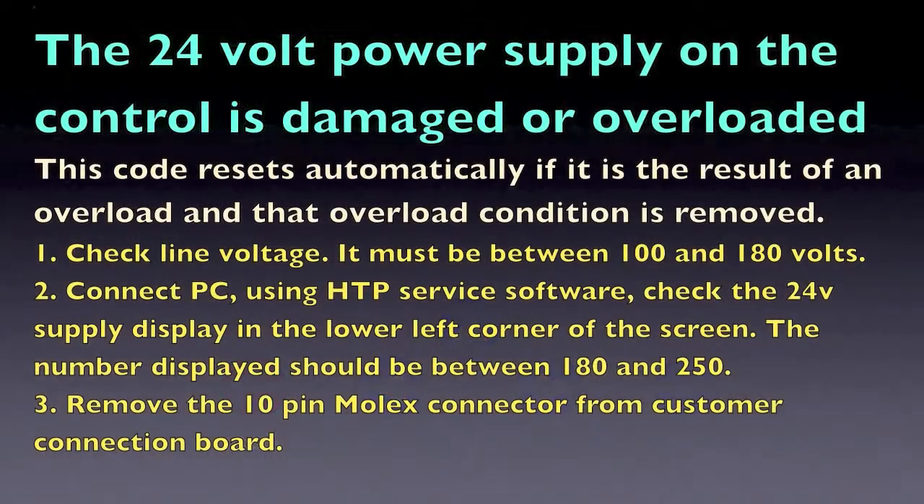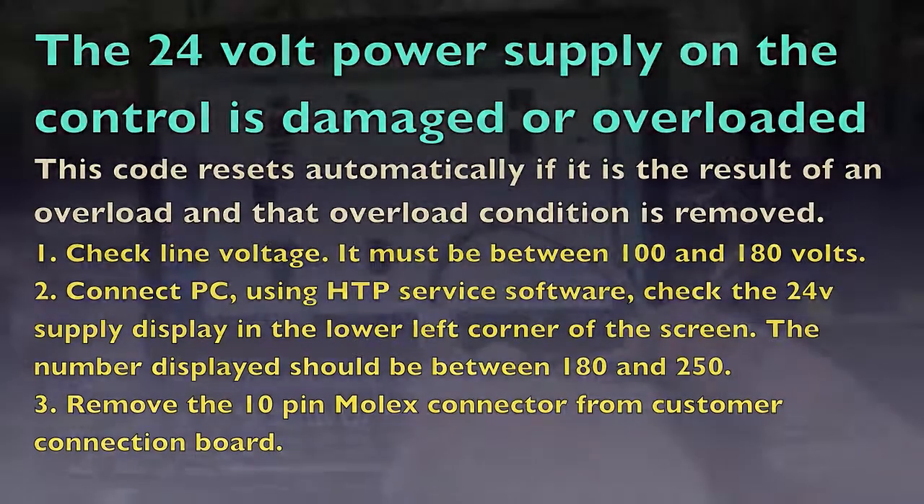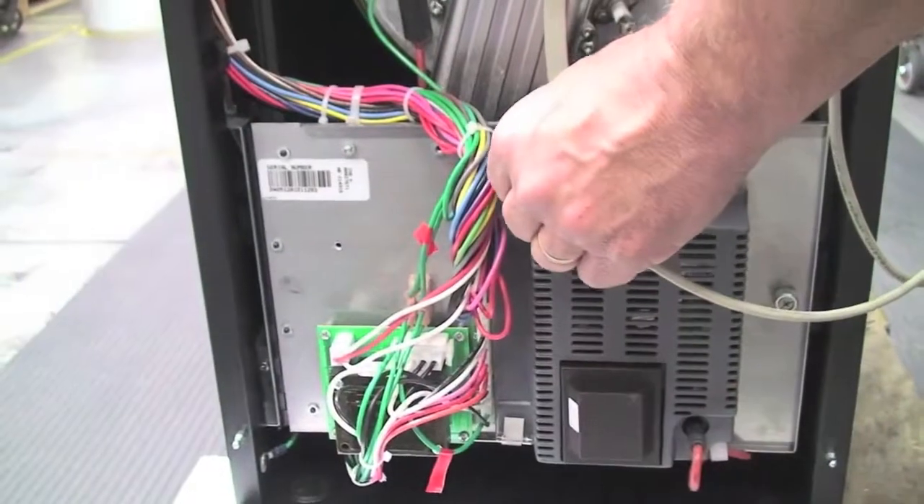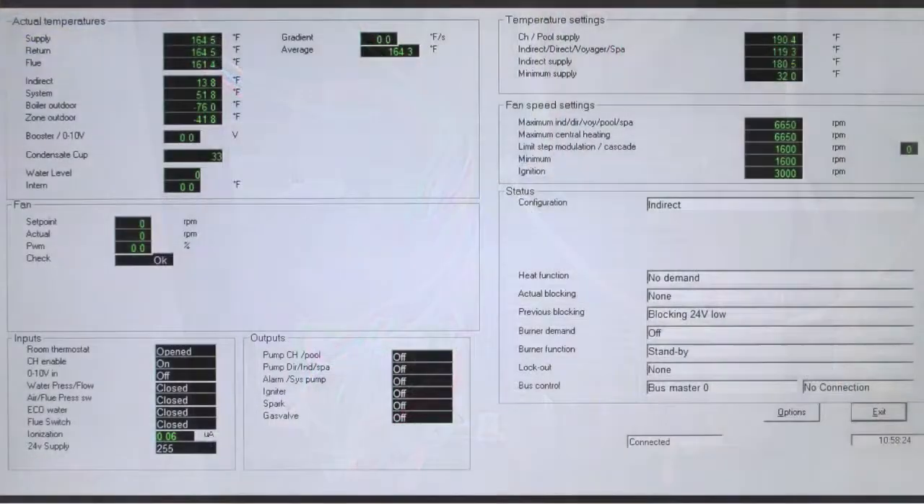This blocking code will reset once the problem is corrected. If you have a PC with the HTP Service software, you can monitor the 24V power supply, which is located on the lower left-hand column of the screen, to help troubleshoot the blocking code.